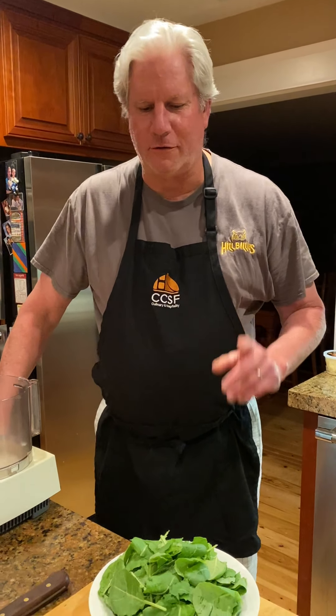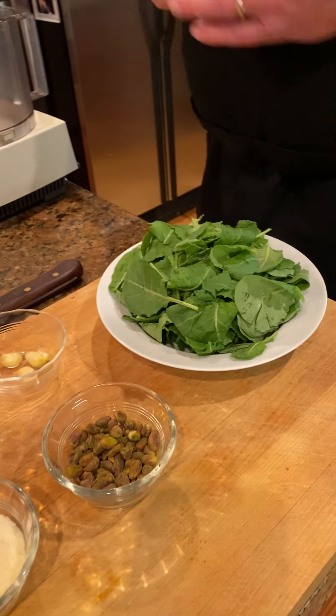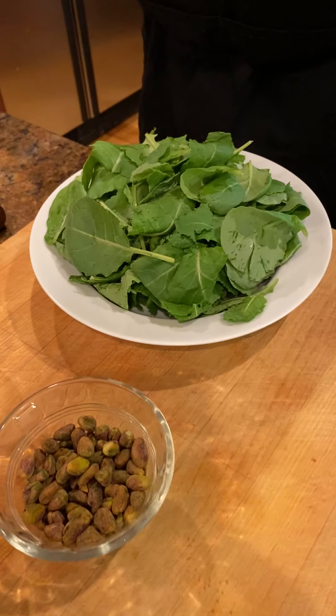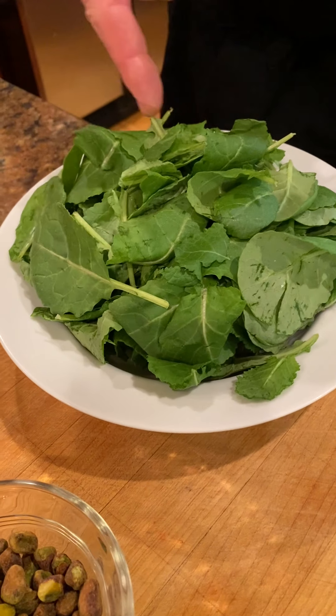Okay, time to attack the kale pesto — not kale pectate, but kale pesto. Kale pistachio pesto, specifically. This is going to be a takeoff on the standard Genovese pesto with basil, etc., but this is going to be a spin using kale — in this case, baby kale.